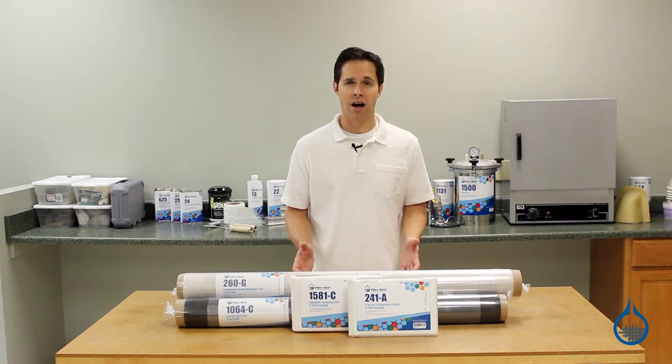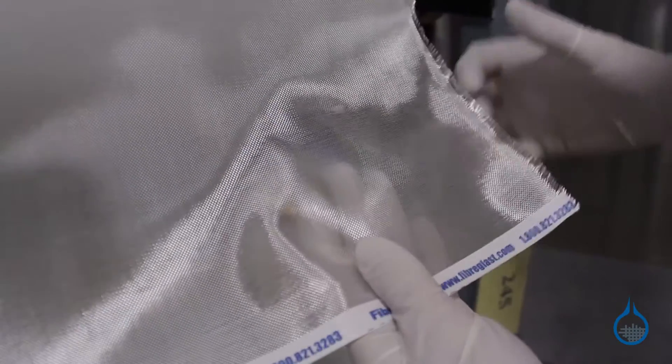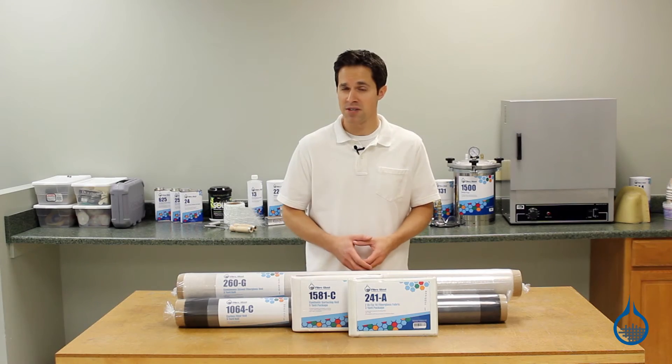At Fiberglass.com, this category includes carbon fiber veil, a Kevlar veil, and a synthetic polyester surfacing veil, as well as a fiberglass fabric. Much like their heavier fabric counterparts, each type of reinforcement veil will bring specific characteristics to your lamination, and some have specific limitations.